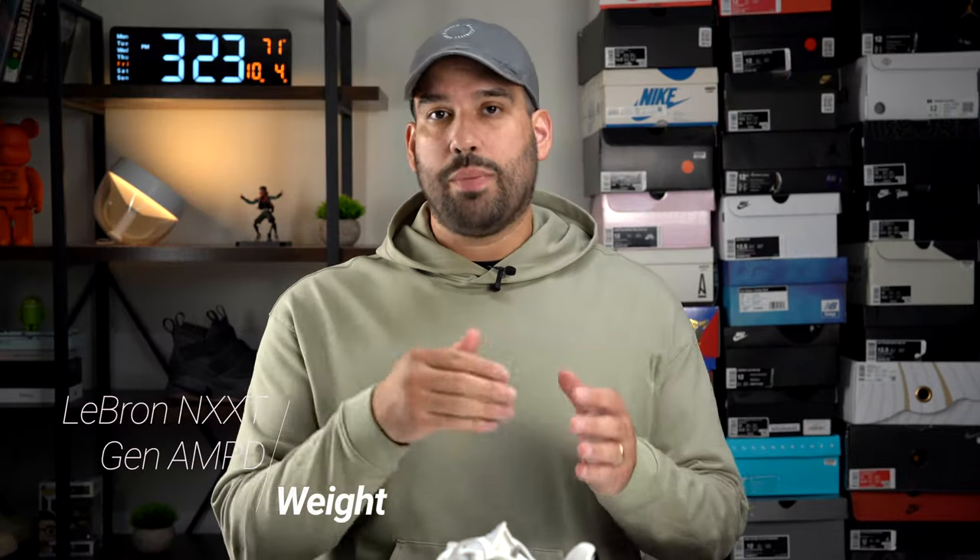We can't talk about the materials without talking about how they affect the weight. The LeBron Next Gen Amped in size 12.5 comes in weighing 16.3 ounces or 463 grams. This is not a heavy shoe by any means and puts it about average with all the other shoes I've tested this year. You're not going to feel the weight on your feet when you're playing — these play pretty well in terms of how the weight is distributed through the shoe.